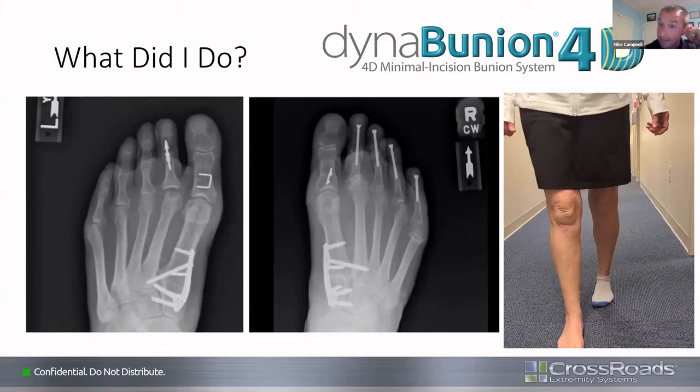Dr. Campbell opens discussion about Akin osteotomies. Terry says he does a fair amount of Aikens — once you've finished your big procedure, if there's any interphalangeal deformity he'll do an Aiken, or if the IM angle is corrected but the big toe is close to the second toe. He estimates about 30% of cases. Greg agrees with Terry, having a low threshold to do an Aiken if it'll improve long-term outcome — and he'll actually do an Aiken before considering a lateral release, as lateral release is his very last option to avoid stiff toe.